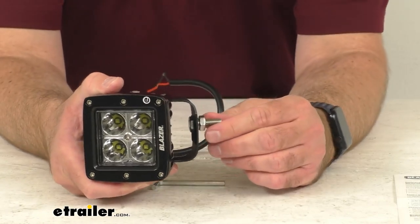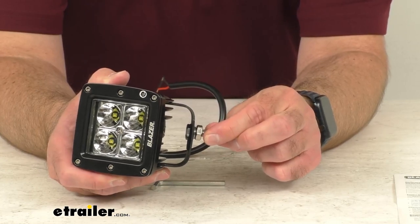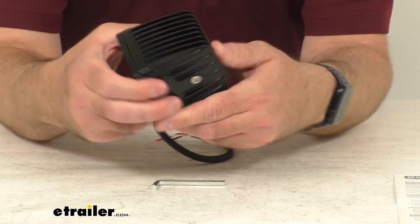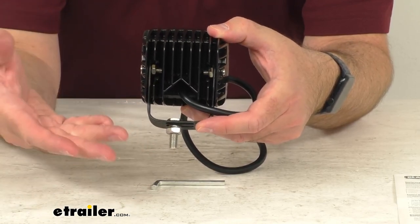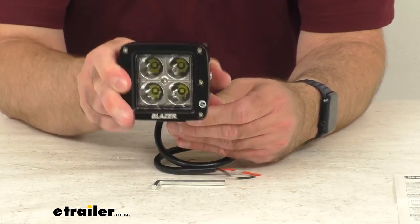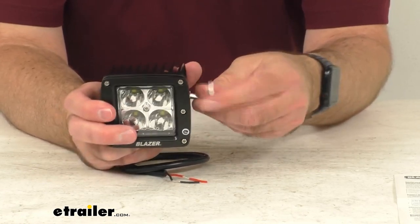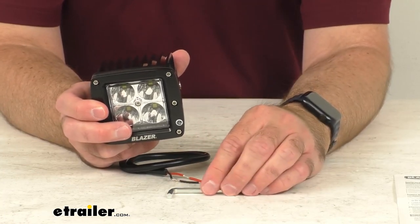This includes a U-mount bracket and mounting hardware that's going to make this an easy installation. It's a compact light that will mount anywhere on your vehicle with the included U-bracket, giving you a sturdy mounting base. It also lets you adjust the angle of the light, and then you can tighten down that adjustment with the included hex key.